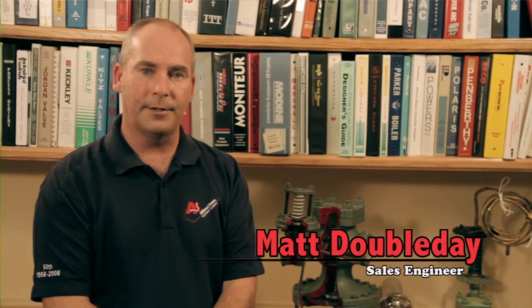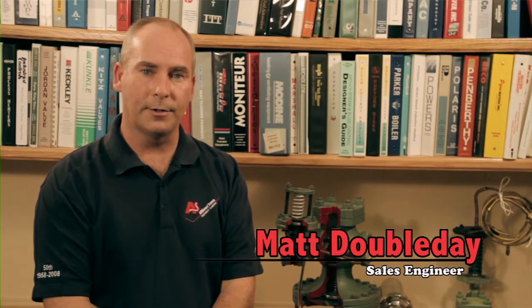Hi, I'm Matt Doubleday with Affiliated Steam and Hot Water, and today we're going to talk about good piping practices for how to install a Spence valve.